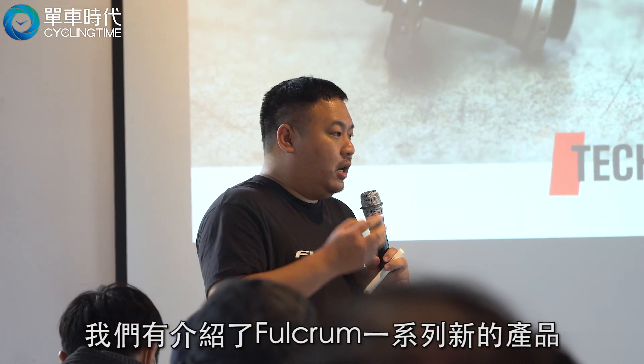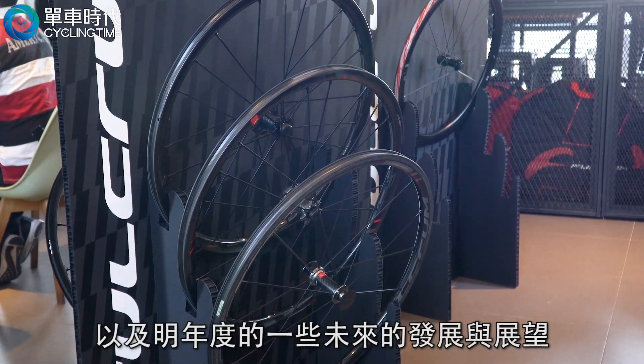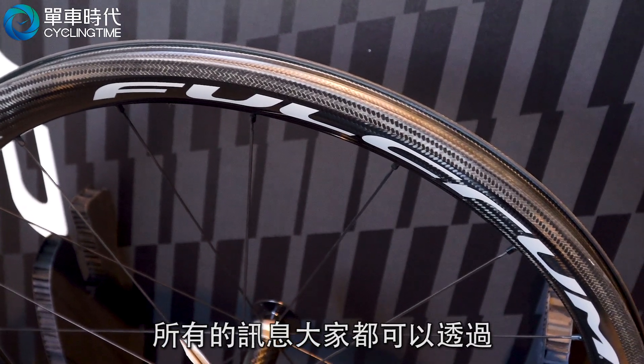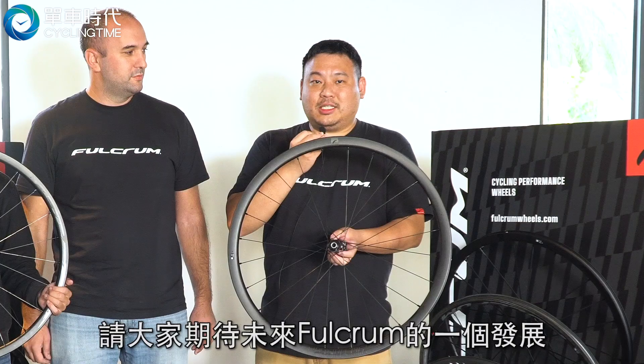We have introduced a series of new products and some upcoming products. You can see all the information from our website. Thank you so much for watching!